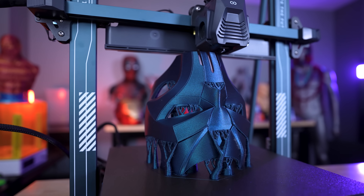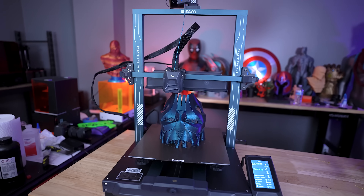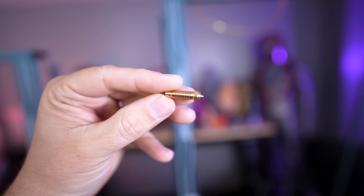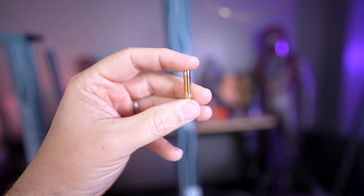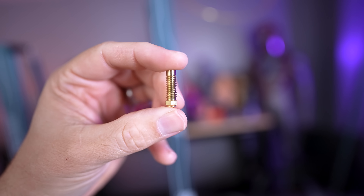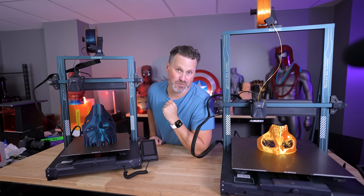Both of these machines come stock with a 0.4 millimeter nozzle, and that is a custom designed nozzle. At the moment it's a little hard to find different size options, though Elegoo is actively working on that, and even potential third parties are developing different nozzle options. Your standard volcano nozzle isn't the same size lengthwise as what comes with these machines. But with the 0.4 nozzle, these things are still printing drastically faster than what I'm seeing with my 0.6 nozzles on my standard Neptune 3 Max and 3 Plus.